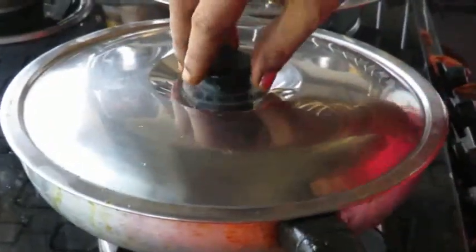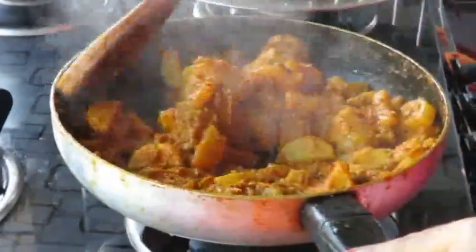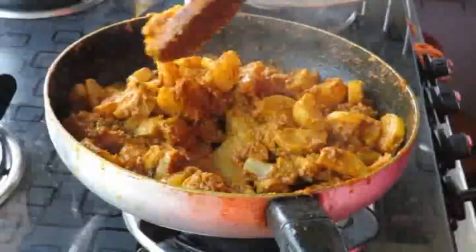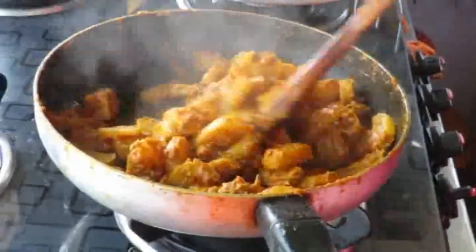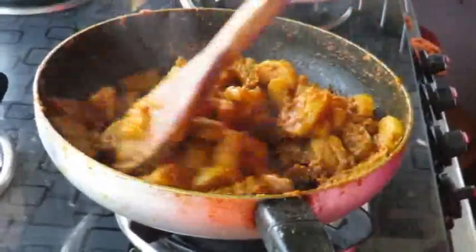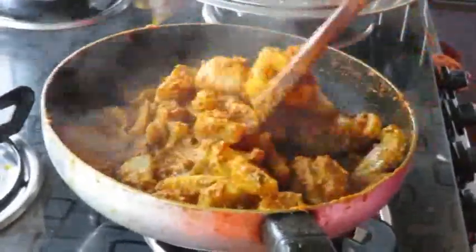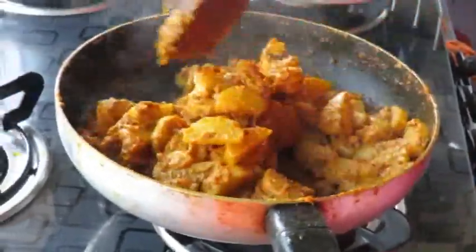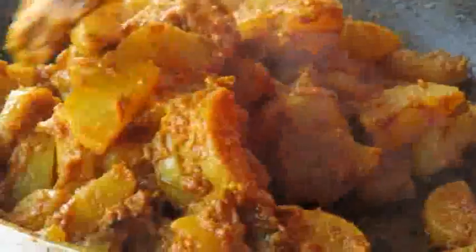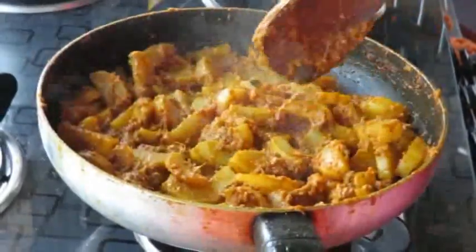Then we'll put a lot of sauce in the pan. I'm going to put some sauce on the pan. We will cook a nice meal for the night.